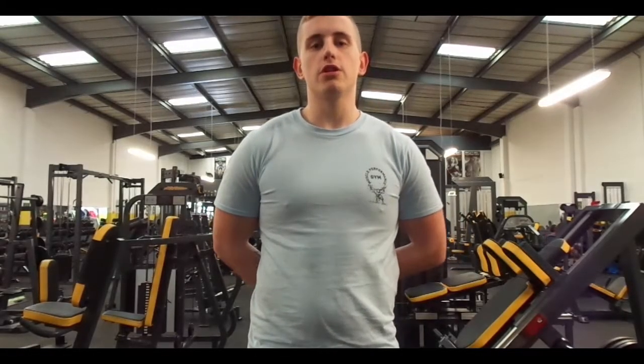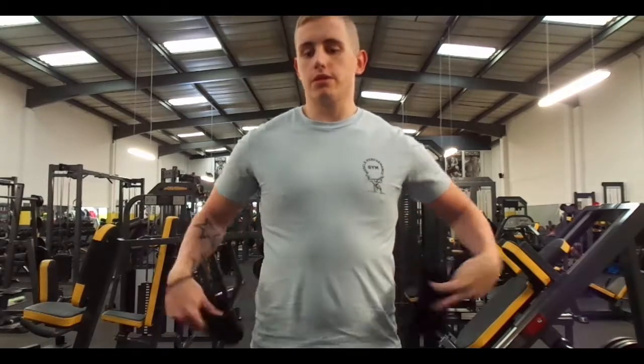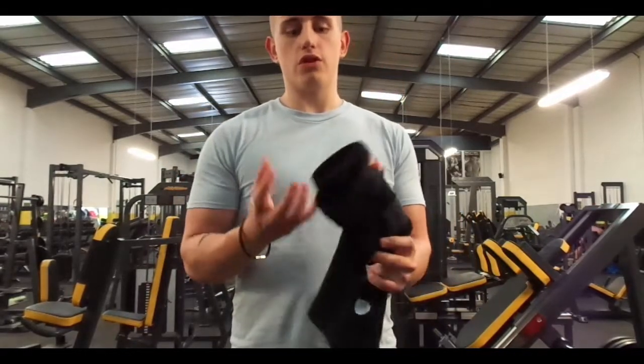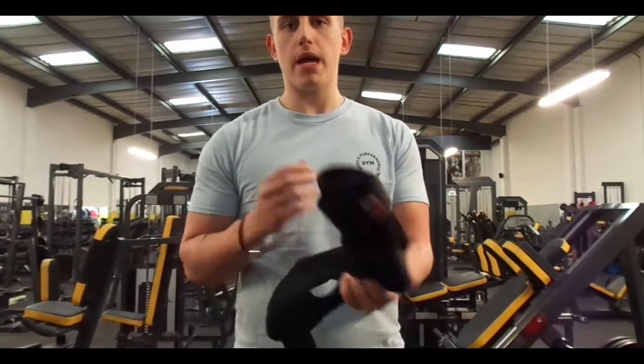Hi guys, it's Ben Trebles here. I'm going to do a review with Altitude Fitness and it's about the knee straps today — the Wishdo knee straps, as you can see. I've never really used any stuff for weightlifting and training, just like wrist straps or even bare grip straps.